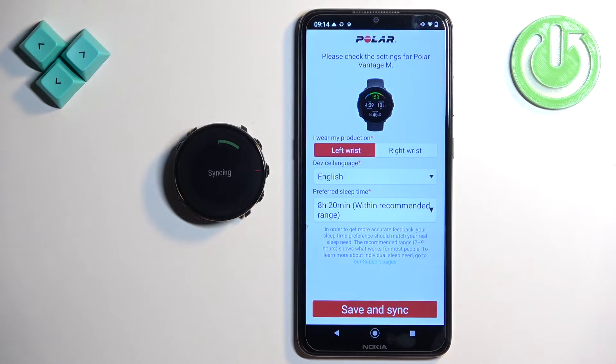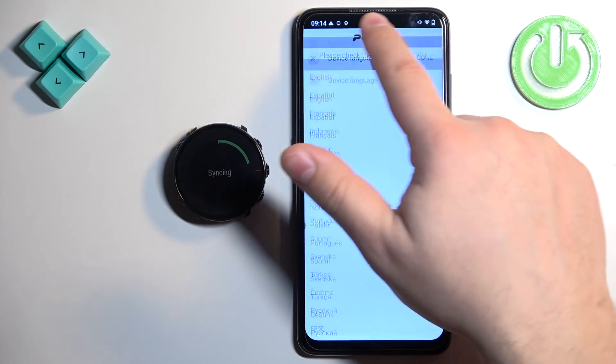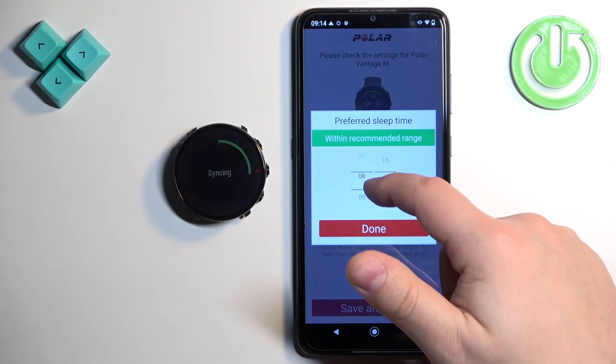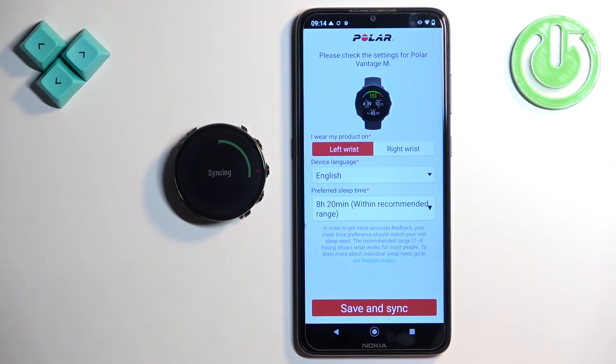Right here we can set up a couple of things for our watch. We can select the preferred wrist, device language, and we can also change the preferred sleep time — basically the amount of hours you like to sleep during the day. Then you can tap on save and sync.